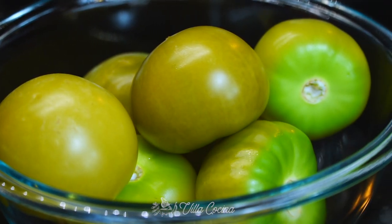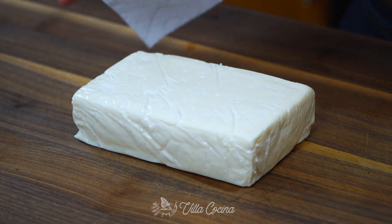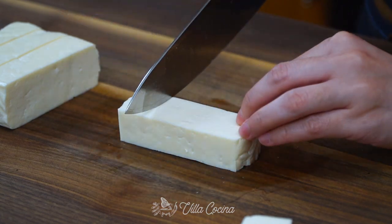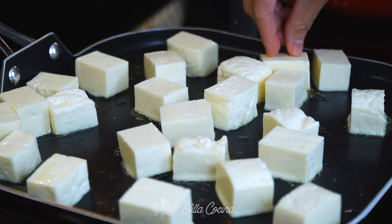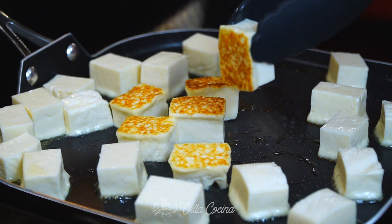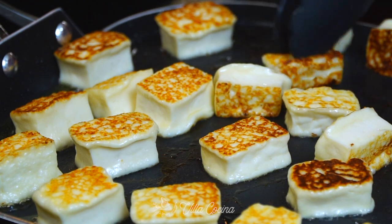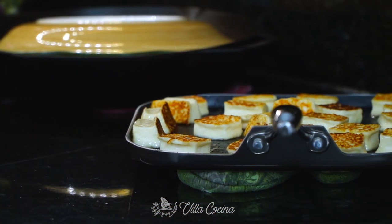We are using frying cheese — it's a great addition. Cheese cooked in salsa is such a delicious combination. Go ahead and pat dry a one-pound block of cheese with a paper towel to remove some moisture, then dice into bite-sized pieces. Place a non-stick pan or griddle over medium heat, add oil, and let it get hot. Add the cheese and brown both the top and bottom — you're looking for a gorgeous golden brown color. Frying cheese is perfect because it doesn't melt completely; it softens but holds its shape, which allows us to brown it with no issues. Once done, remove from the heat and set aside.